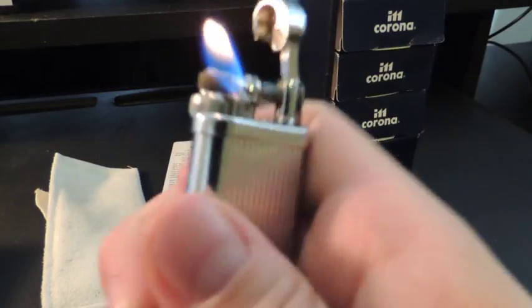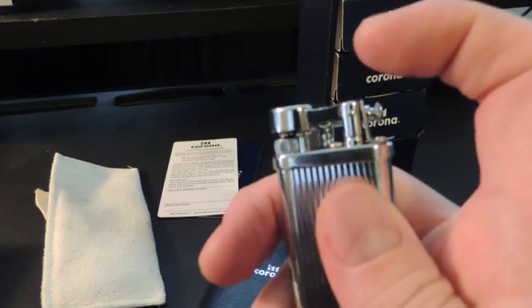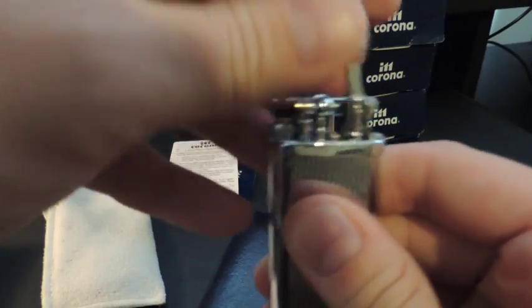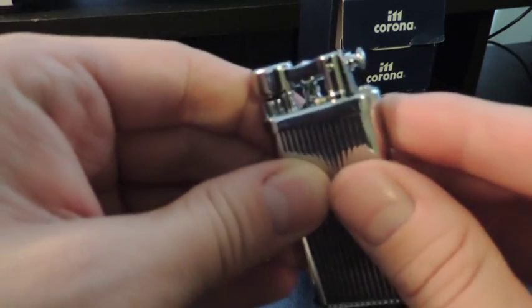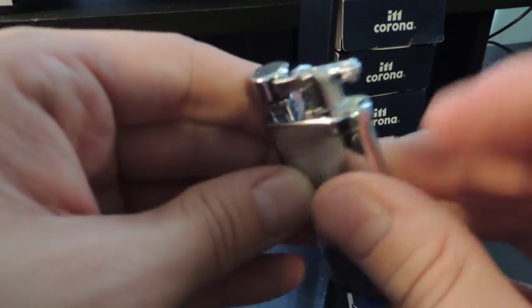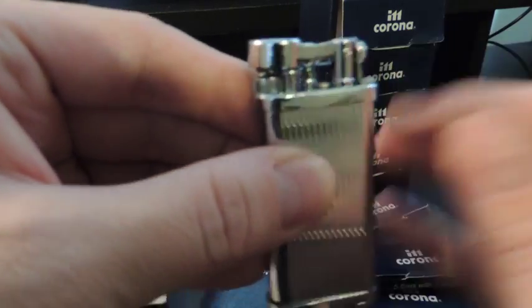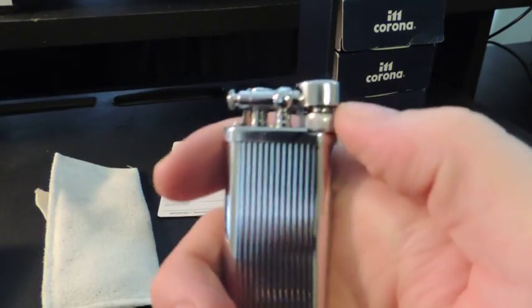I've had this lighter for three years and I've really been impressed with it. The only problem I've had is the hinge gets a little loose sometimes. All I do is unscrew the little piece of spring steel, bend it a little bit, put it back on, and it increases the tension and works perfectly.